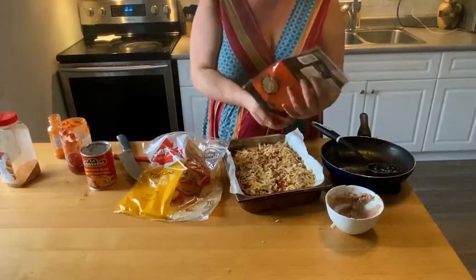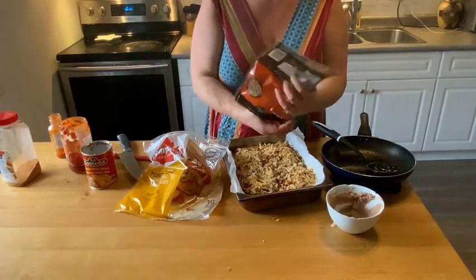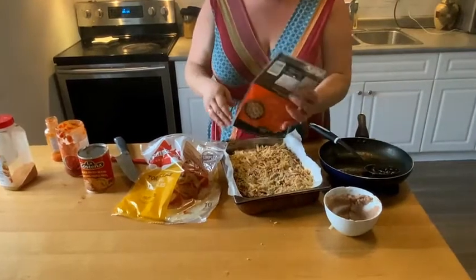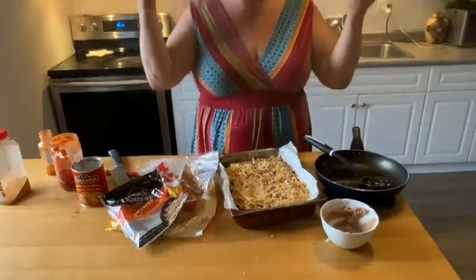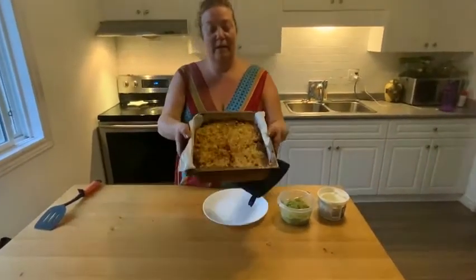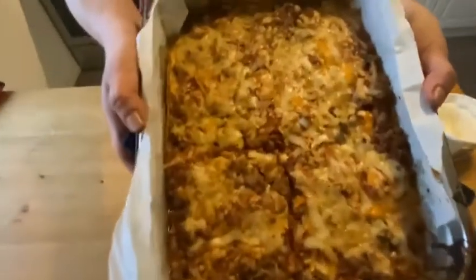Quick and easy — how long does that take to put together? A minute, two minutes. It's ready for the oven. I'm going to put it in at 350 degrees. And there you have it — taco lasagna. I left it in the oven for 30 minutes.